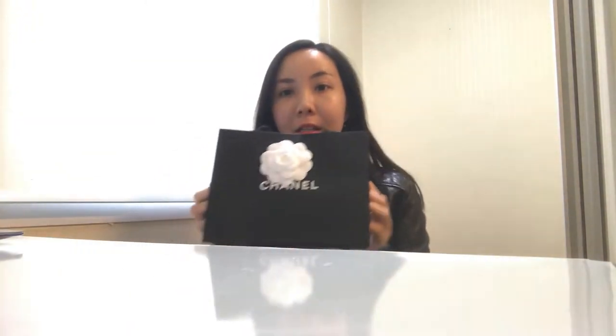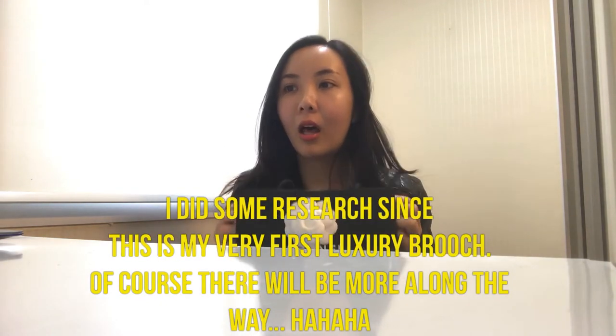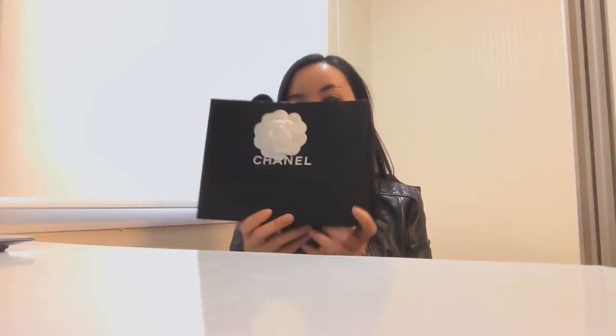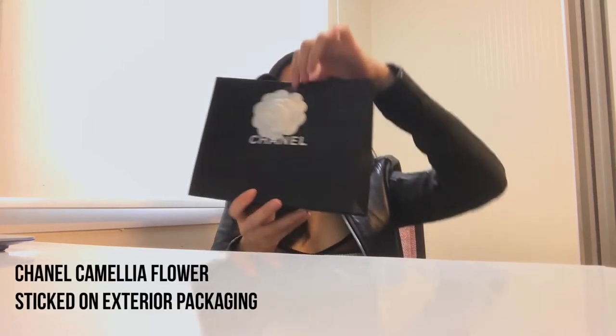My purchase was not at all impulsive because for the past few days I've been looking and looking and did some research. What do you think — should I do the unboxing for the smaller one first or the bigger one? Let's start from the small one first. Before I start, I have to share that I've been constantly reading online, so let's open up together.